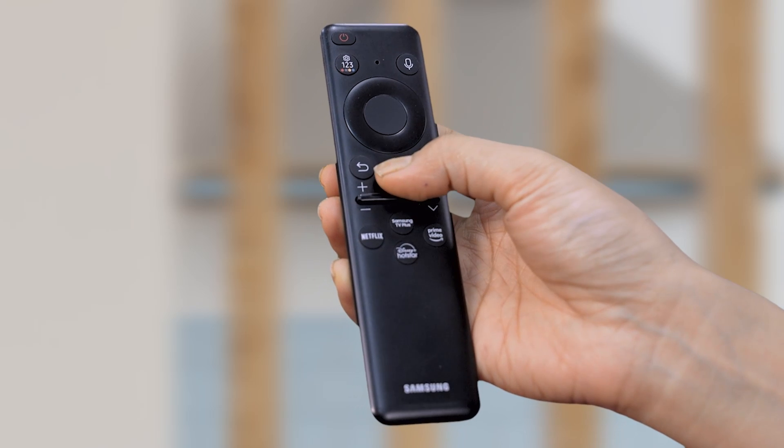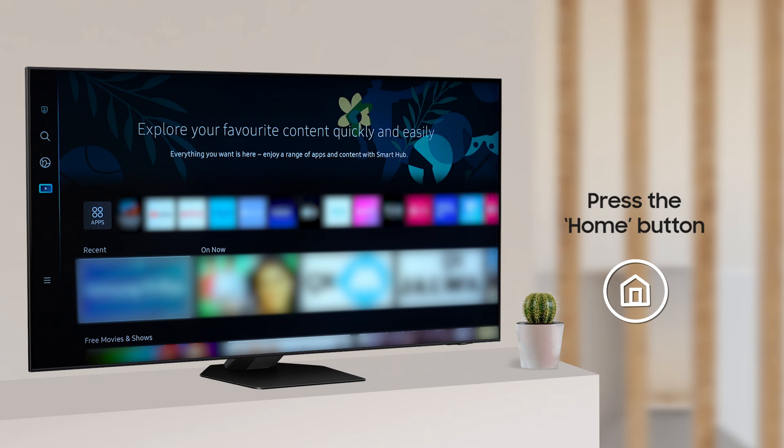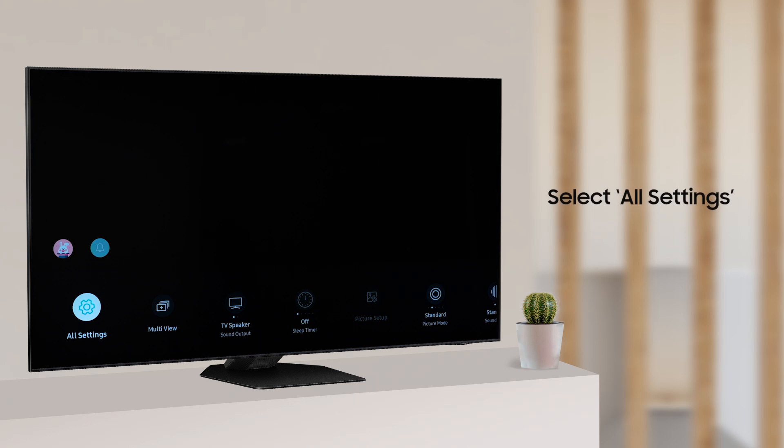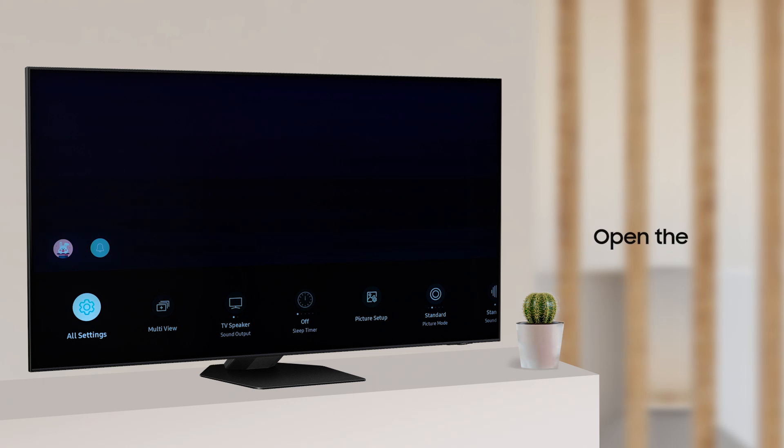Hello and welcome. Watch this video to know how to quickly and easily connect your Samsung Smart TV to a Wi-Fi network. Press the Home button on your remote control, navigate to Settings, and select All Settings. Open the Connection menu.